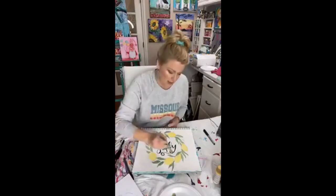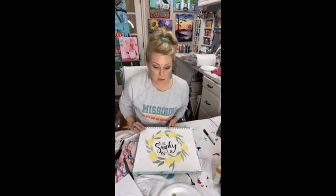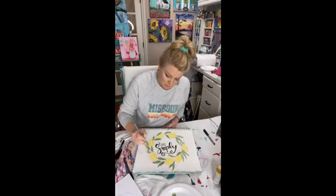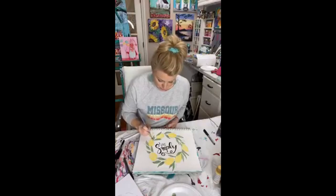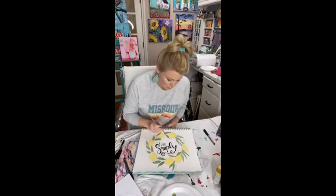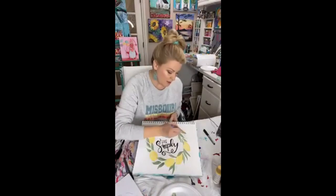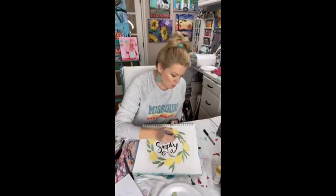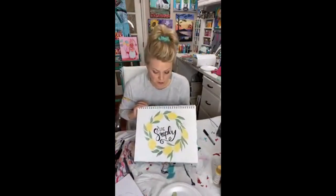If you want to do a paint party business or sell things you've learned to create inside the membership, you have permission to do that. You have rights to sell your original pieces on Etsy, at craft shows, or flea markets. If you do paint parties, you have the rights to teach these at your local paint nights. Casey is actually a member of my membership too and she's able to use my designs in her art studio if she chooses.